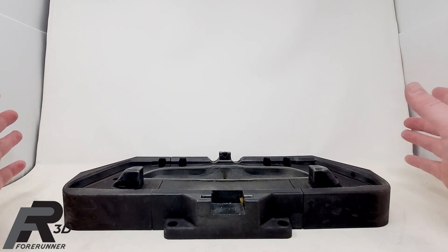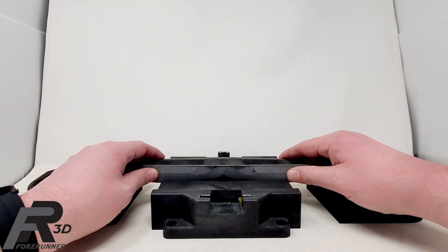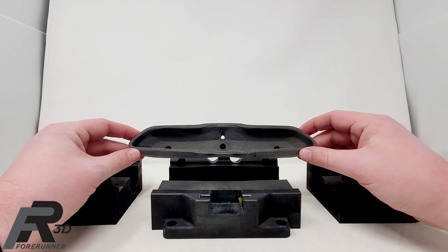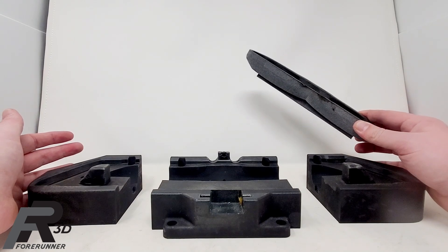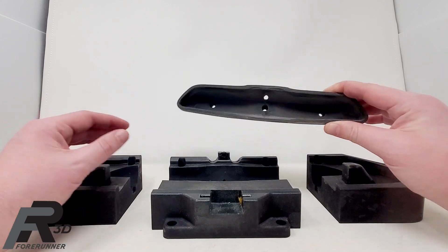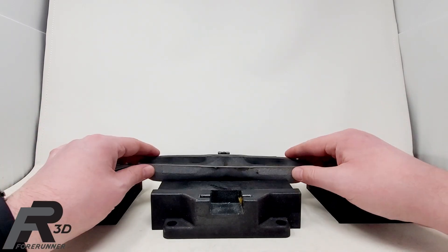So we said, 'Well, let's look around and see what we can do.' They had just started to bring TPU rubber out for the MJF machines, so we went out and designed this nest.